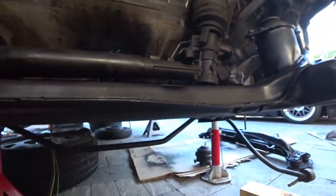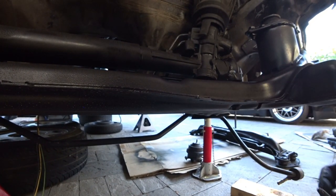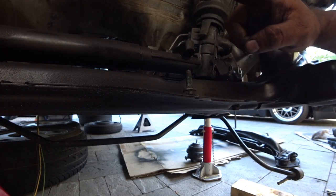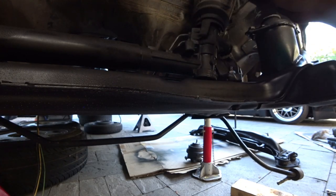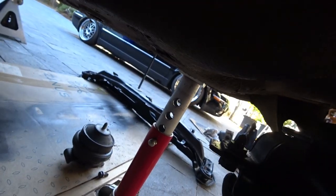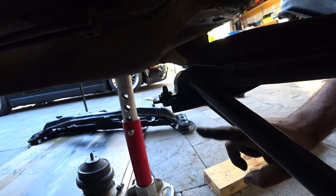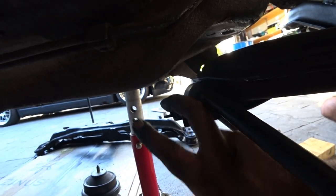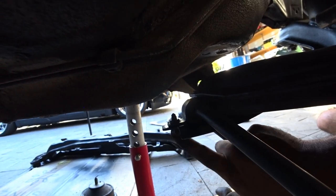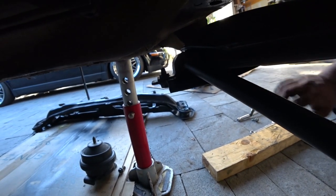Underneath the subframe where the sway bar goes in, there are two bolts. The ones that are half the size are the ones that go on the sway bar. You need to put these on both sides before you mount the subframe. If not, you'll never get the bolts in — you've got to push down on the sway bar bracket, line up the hole, hand-thread the bolts, and then tighten them down a little bit. Once you do that, the sway bar will be bolted on. The next thing is to mount the control arms.